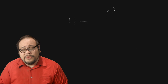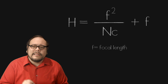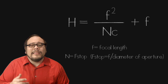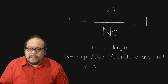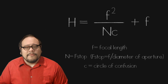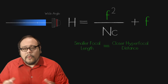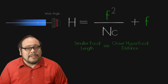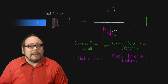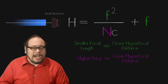Here is the equation, which you can derive using basic geometry and algebra. Notice the three variables: F is the focal length of the lens; N is the f-stop, which can be written as F divided by the diameter of the aperture; and C is the circle of confusion. The smaller the focal length, the closer the hyperfocal distance — wide angle lenses will have a closer hyperfocal distance than telephoto lenses. The higher the f-stop value, the closer the hyperfocal distance. That makes perfect sense: the more stopped down you are, the wider your depth of field, therefore the closer the hyperfocal distance.